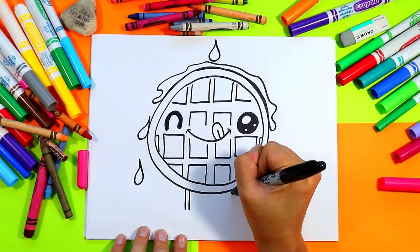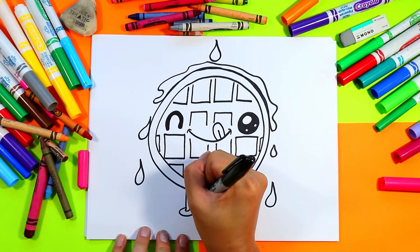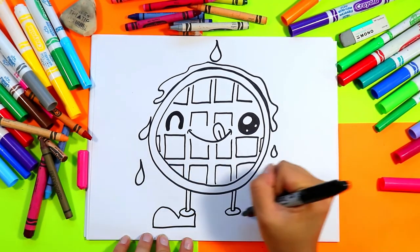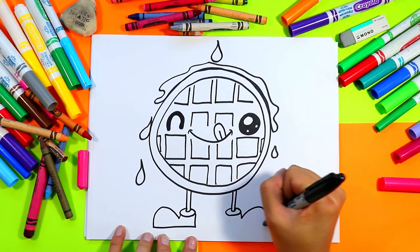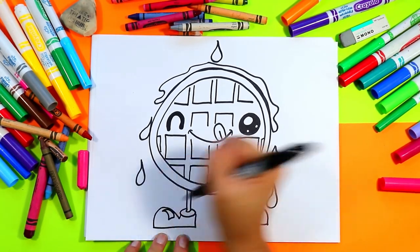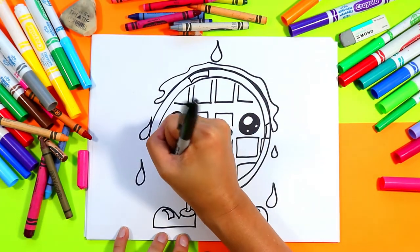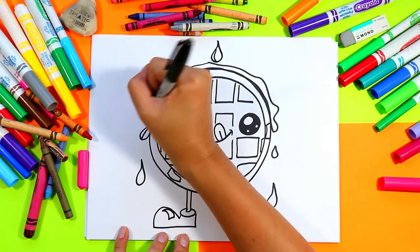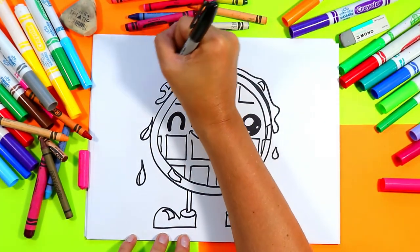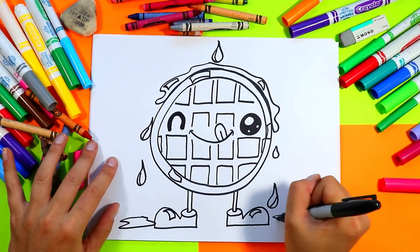We're going to add some legs: two lines down for each leg, curve it at the bottom, big curving line to make a half circle or an oval. Then we'll do big shoes — down, big round line up, back across and connect. We'll add a nice shiny spot with some curving triangles on those shoes. We're also going to add some curving rectangles on different spots on our waffle for some nice shine. You can leave some edges drawn for the shine on your drips if you would like. In the bigger areas, you can draw full rectangles or triangles. I'm also going to add a little bit of syrup on the ground on either side.